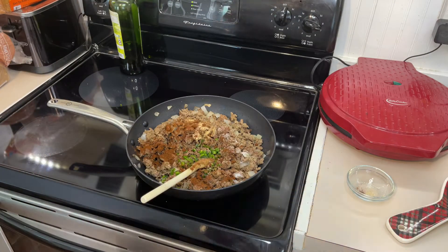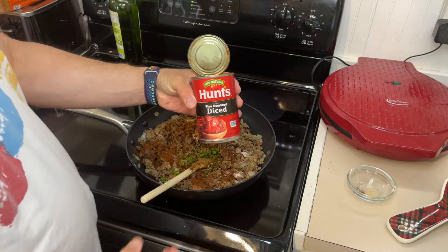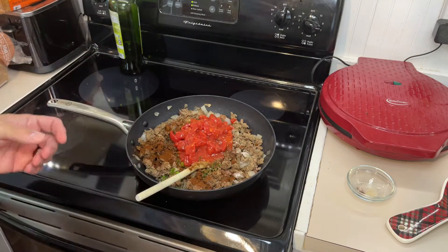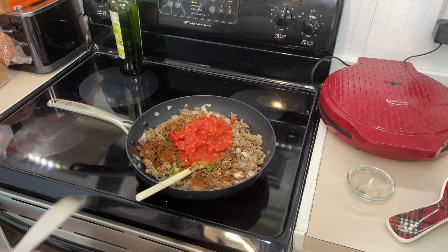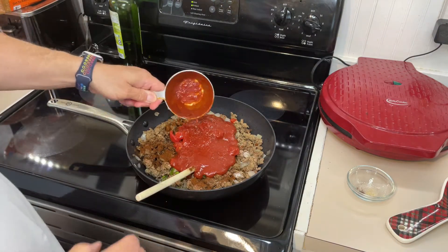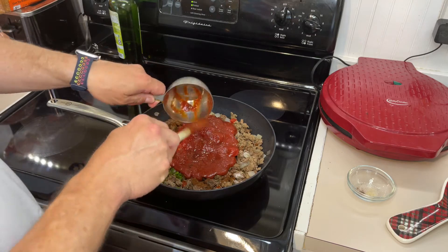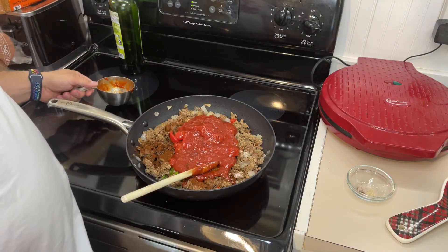We're going to add one can of fire roasted tomatoes — I had to look for it at Walmart. Then we're going to add one cup of chili sauce. Chili sauce is located close to the barbecue sauce, not with the ketchup. If you've ever had it, it kind of tastes like spicy ketchup.